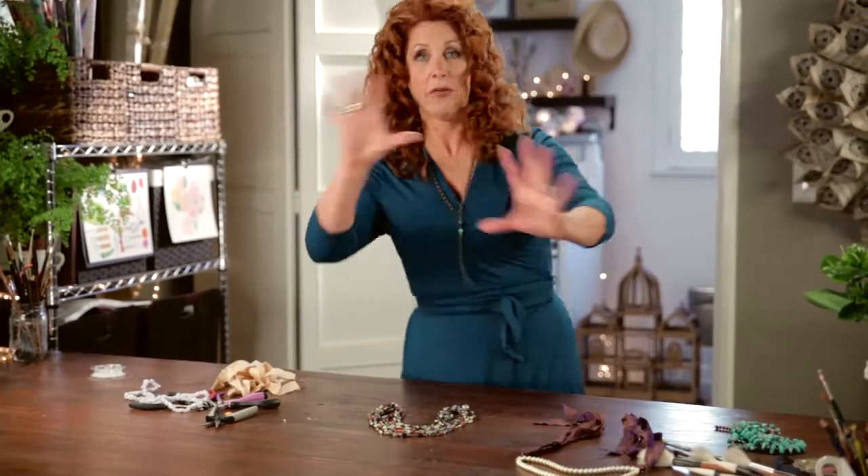But before we go any farther, you would not believe who I met last week. She took off her dark glasses and she goes, "I have such bags today."